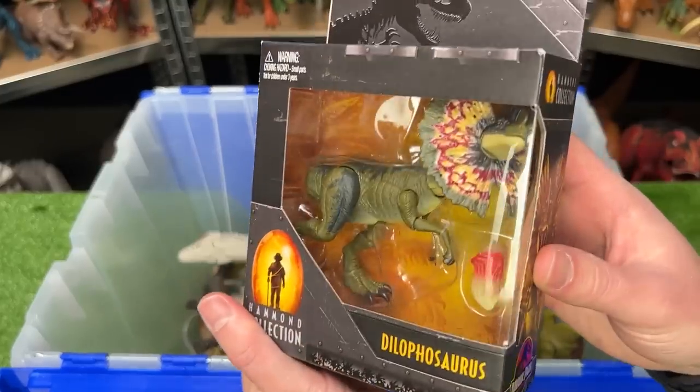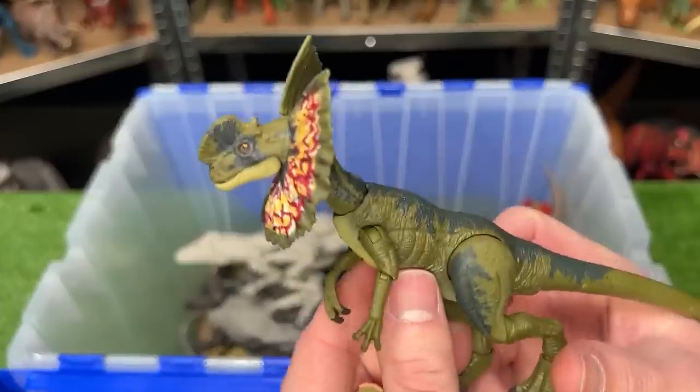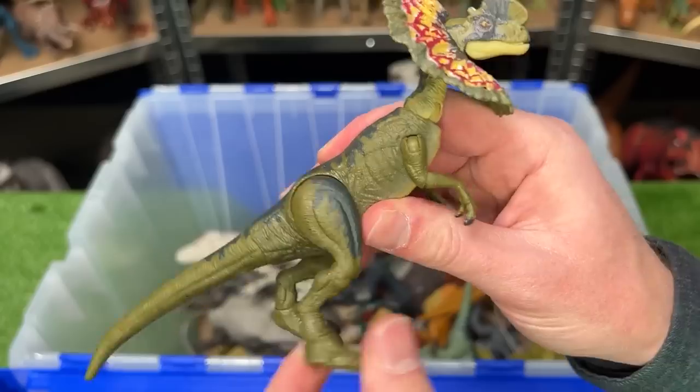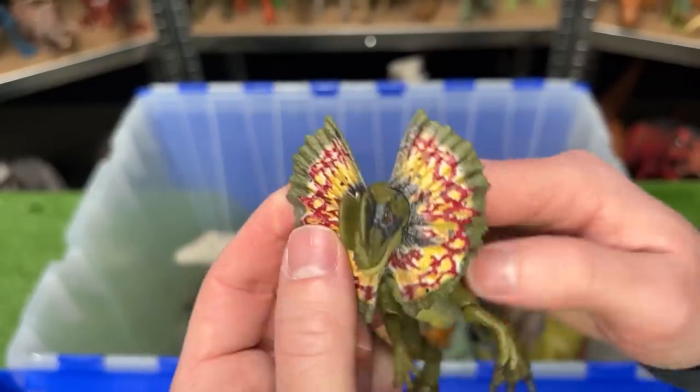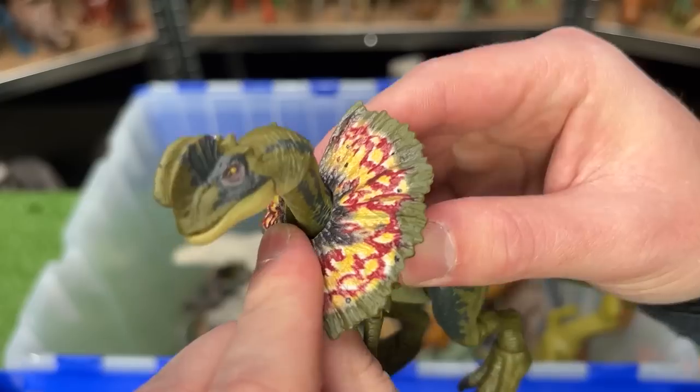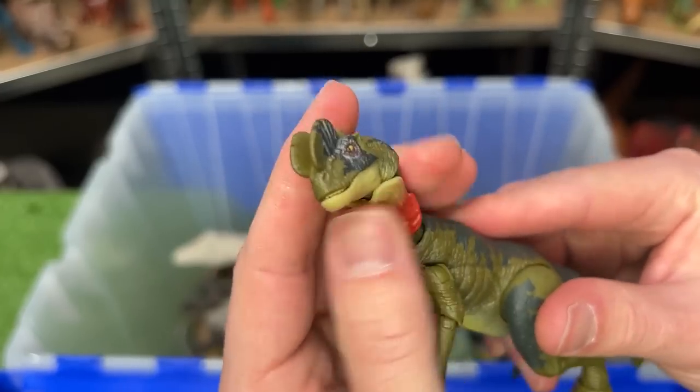Next up is the Hammond Collection Dilophosaurus. It is very poseable all over its body, and best of all, this figure actually features a removable frill — you can actually take it off and replace it with a little piece as if the frills are closed.